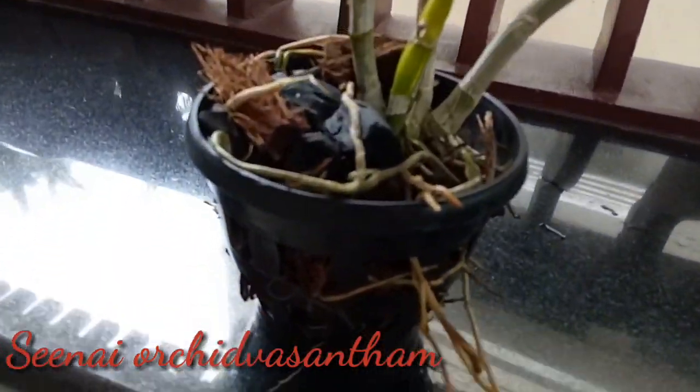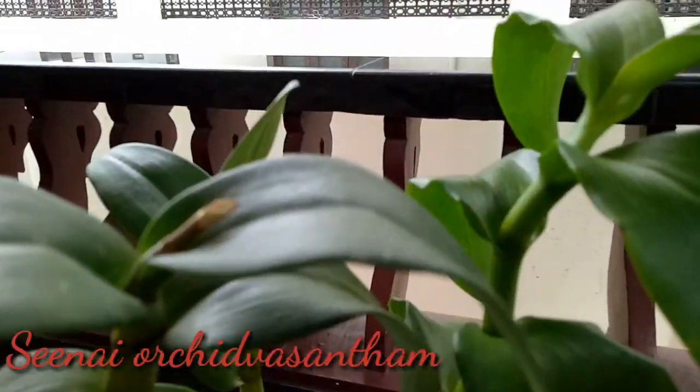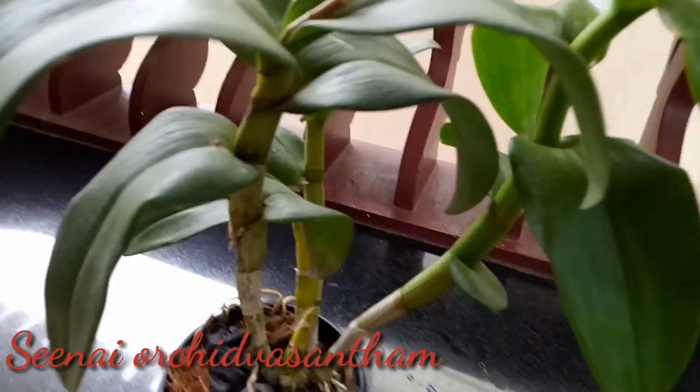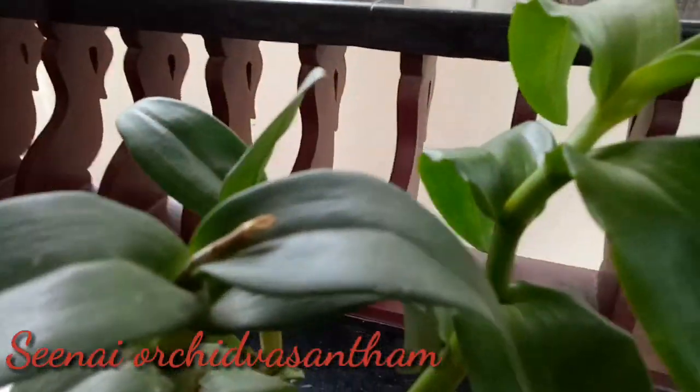We use orchids to make the greened shade in the balcony. This is the shade we use with orchids. We also use plastic and terracotta pots for orchids.